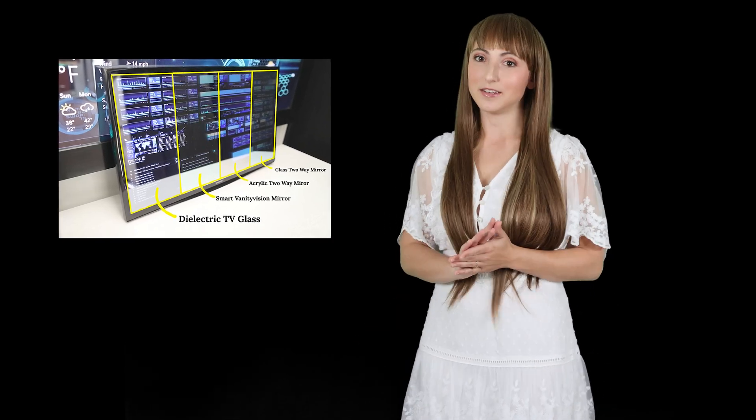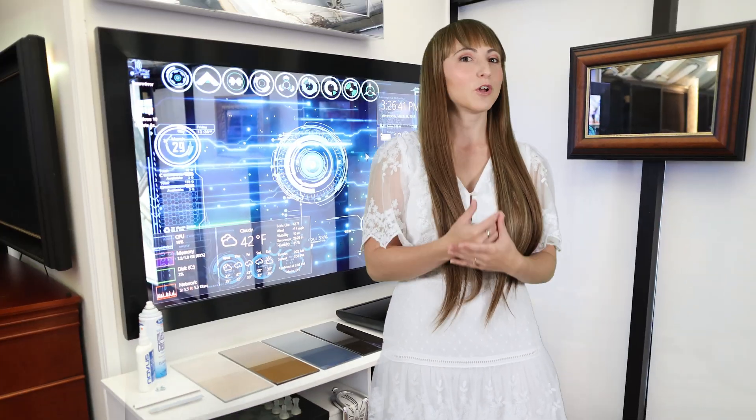The magic of a mirror TV is in the mirror. Dielectric smart mirror technology provides maximum transparency for flawless picture clarity, combined with a brilliant reflection that matches a standard mirror.